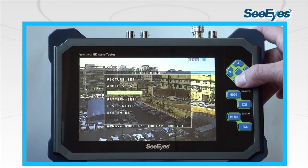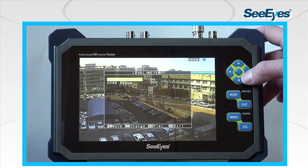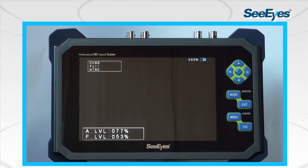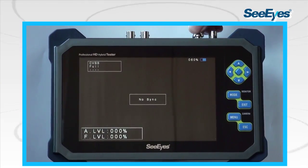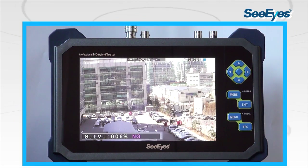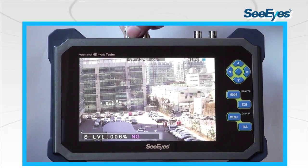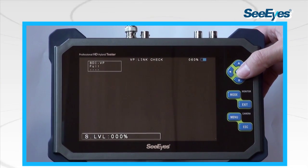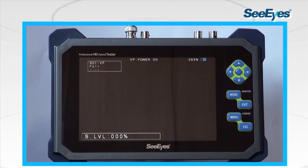As one of the remarkable features of the product, the video level meter represents brightness and color level of the analog signal as a percentage in the form of A-level and B-level. For testing the HD-SDI signal, it analyzes errors of the HD-SDI input signal and indicates the signal status with the labels good, normal, or not good, showing the signal status numerically on the monitor. Using this feature, the user can check the signal status from each device such as the camera or DVR, cable quality, and video transmission distance.